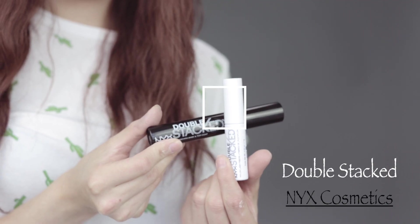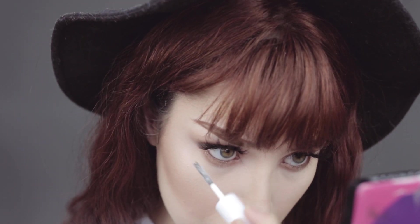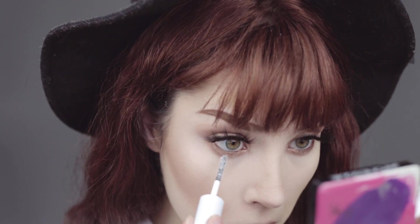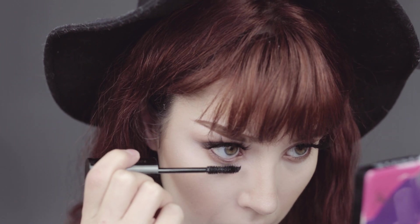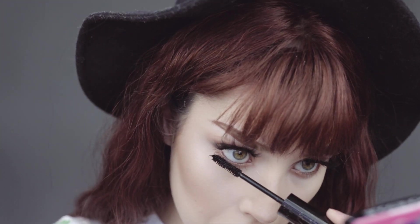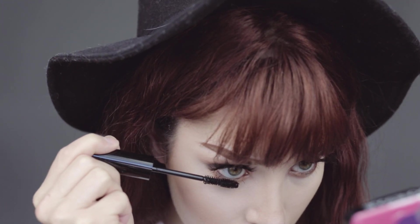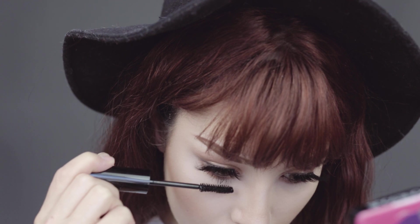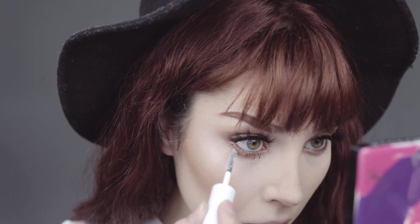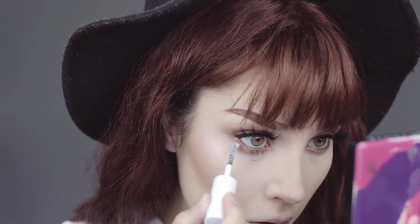This is a very surprising product that I did not expect to really love — double stacked mascara. I first use their fiber one and then I apply their black mascara. This is freaking awesome, like my lashes look amazing. I really highly recommend you guys try this. After I apply some black mascara, I go over it with the fiber and top it off with black mascara, just building on. I did apply a little bit underneath my eyes too.